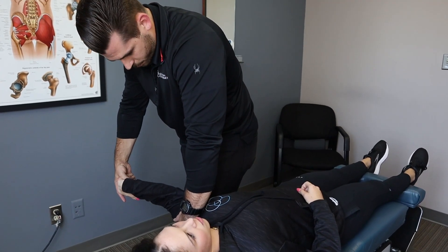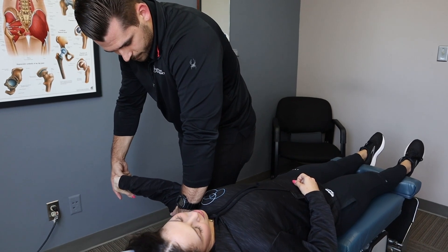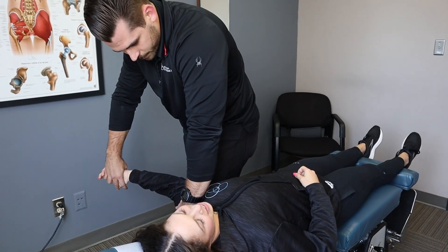So I know you get taut right around here. Bring your right ear to your right shoulder. Does that make it worse? Yeah, it does. If I release here, does that make it better? Yes.